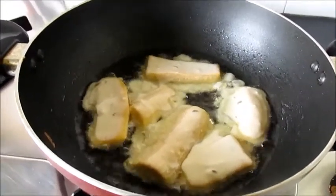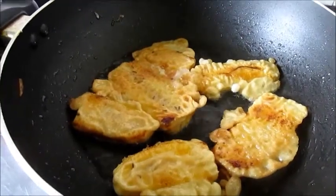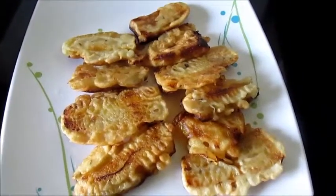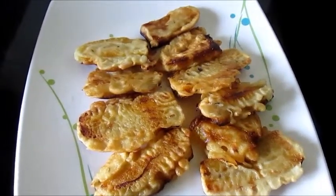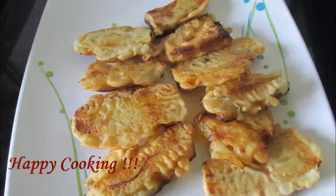Now fry the next batch of banana fritters. Tasty hot padampuris are ready! Enjoy your tea time with hot padampuris. Do try out this tasty snack. Also subscribe at Foodie Corner for more recipe updates. Thank you for watching this recipe. I will be back soon with another great recipe. Till then, bye.